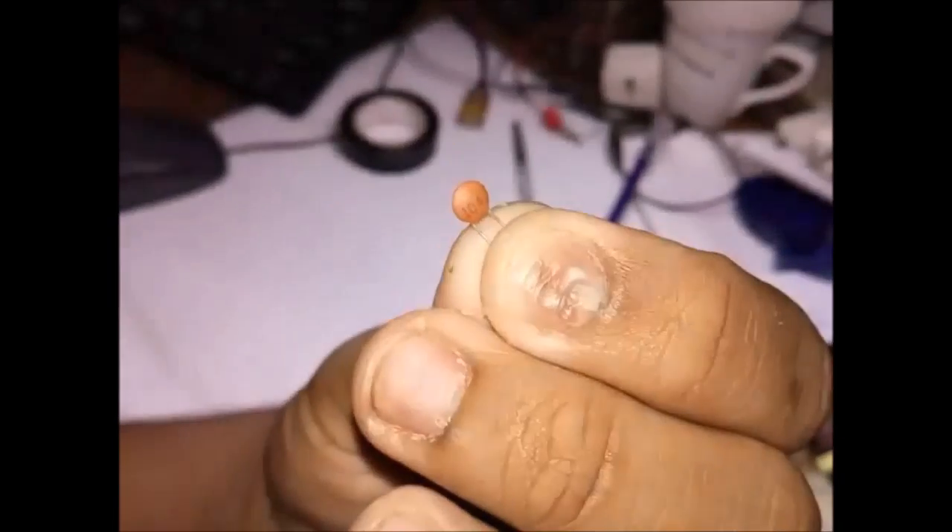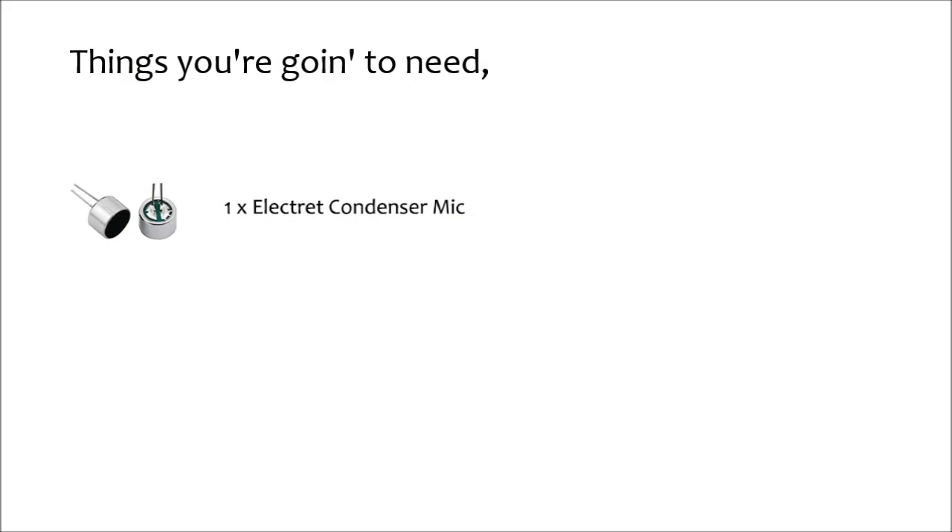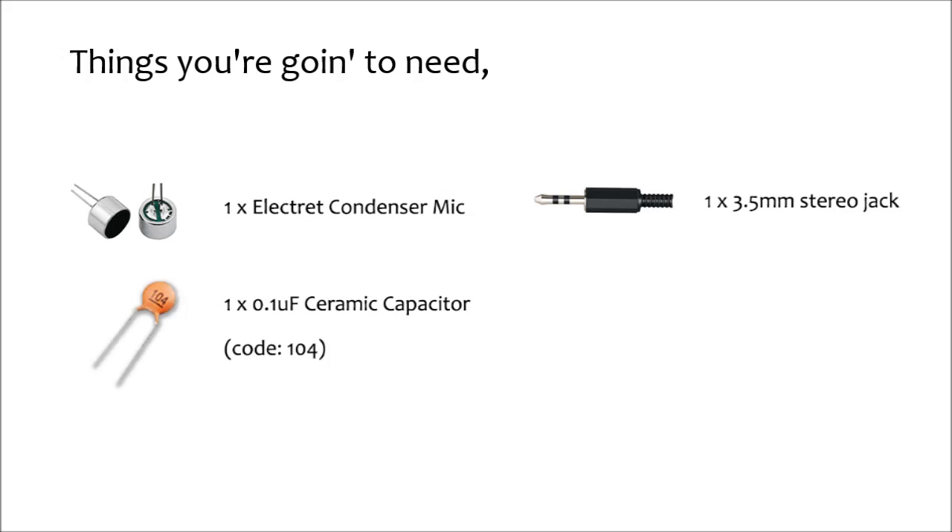To build this microphone you are going to need only one electronic component: a 0.1 microfarad capacitor. You are going to need one electret condenser microphone to capture sound frequency. Then you are going to need a 0.1 microfarad ceramic capacitor — this capacitor will cut off low frequency to the ground to reduce microphone noise. Then you are going to need a 3.5mm stereo jack to connect the audio signal to your recording device.